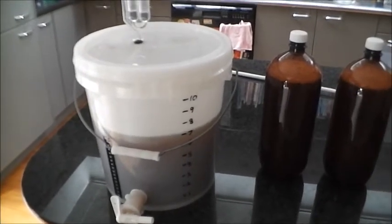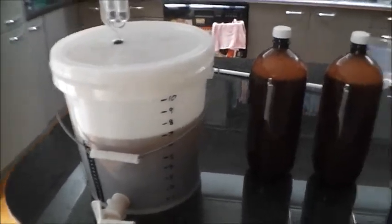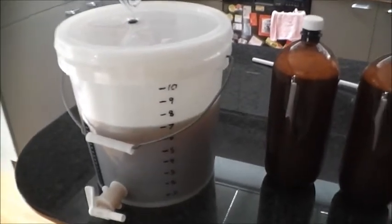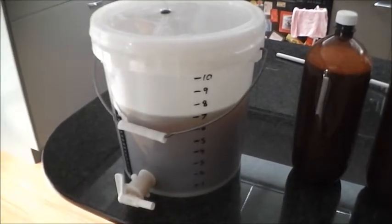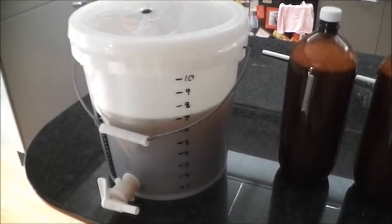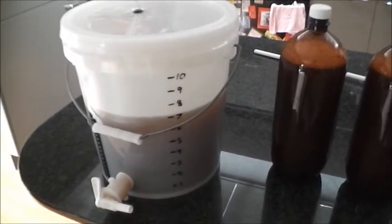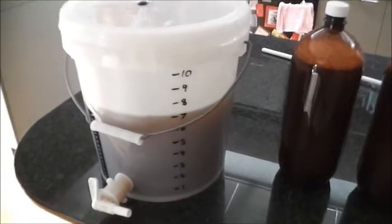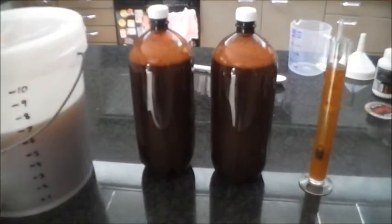Hey guys, just a very quick video today to let you know what I've been up to. I've just put down a brew using a Cooper's draft kit, and to that I've added 100 grams of Cara Munich malt that's been steeped in boiling water. Apart from that I've just used the kit yeast, so it's a very basic brew — just doing a bit of experimentation to see how it all turns out.